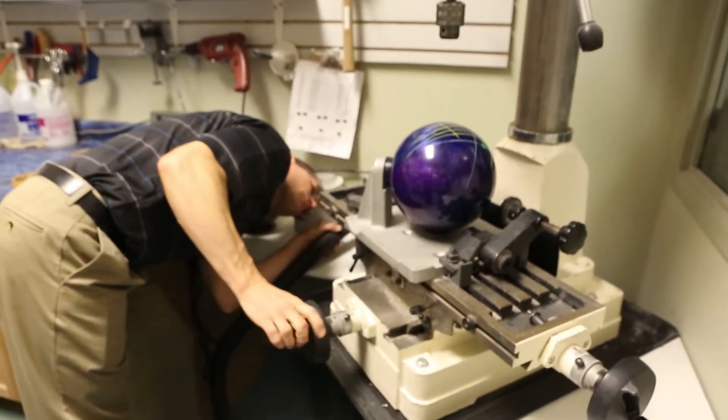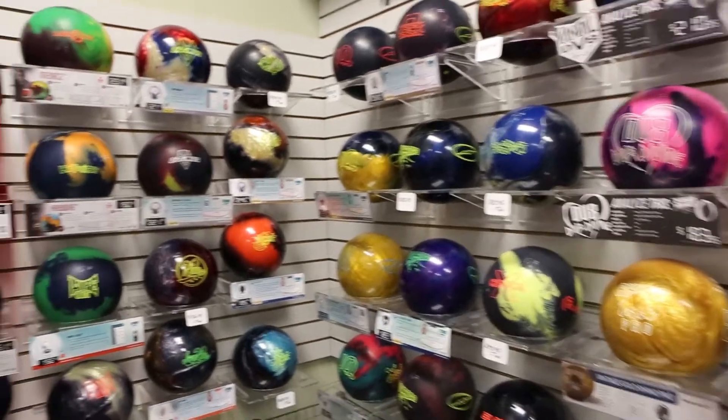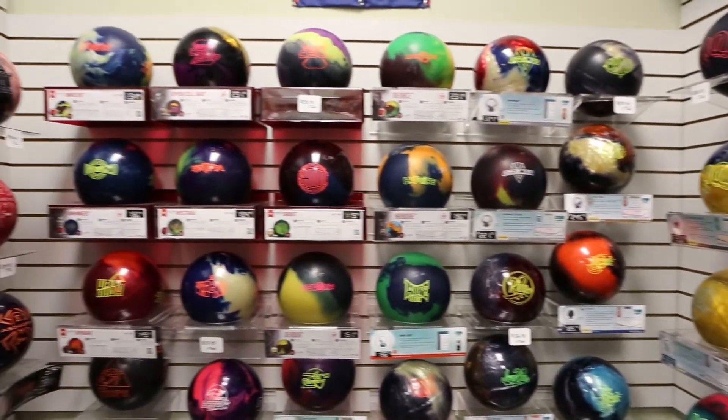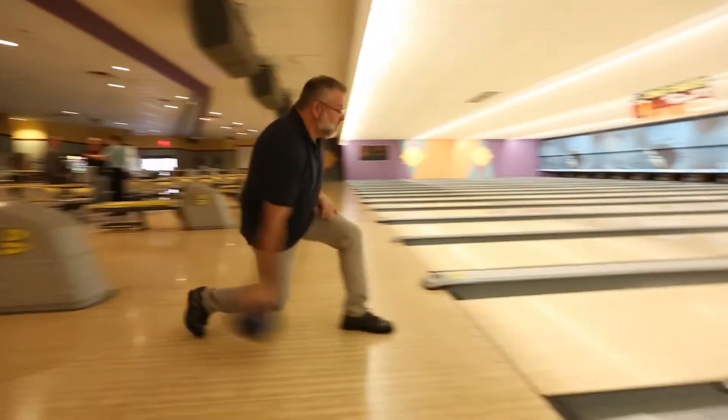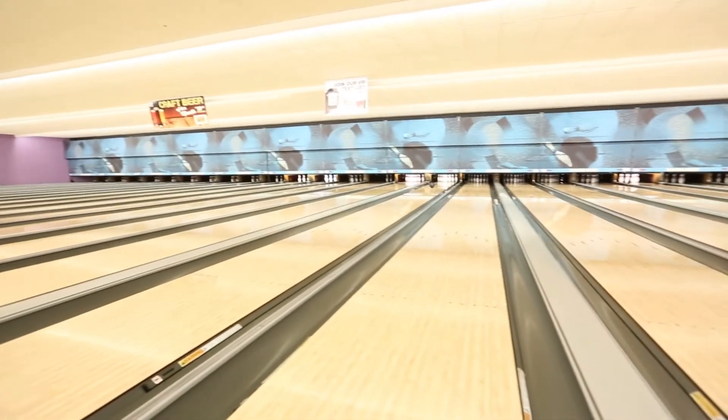I ask a lot of questions. Are they experienced? Do they have current equipment and what is their current bowling ball? What their average is? Are they bowling in league? What weight ball they're using? What they're thinking of?